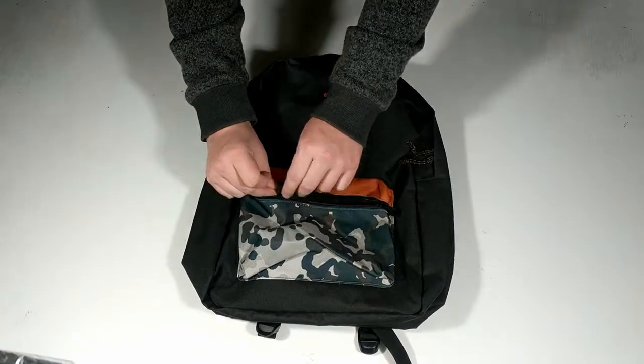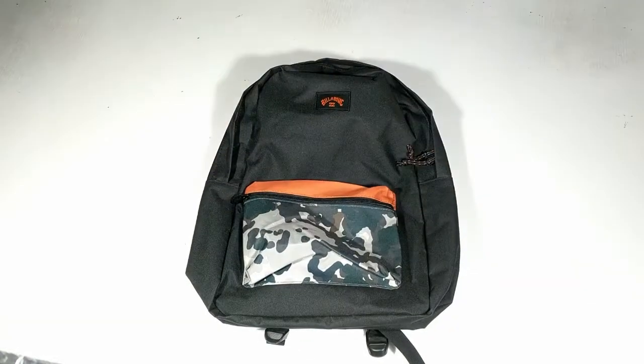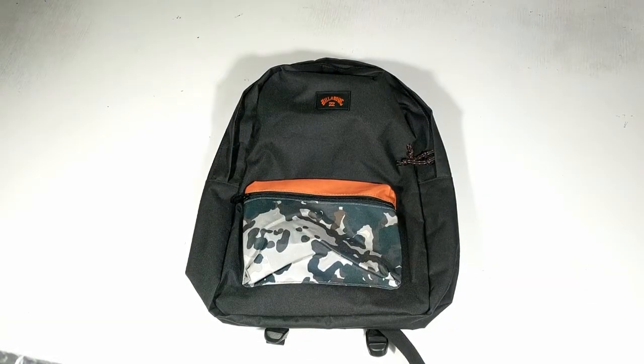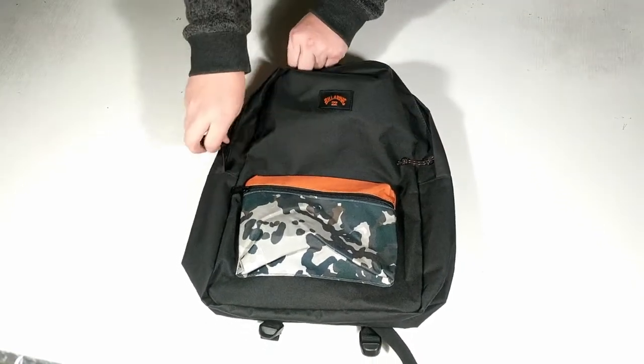The All Day by Billabong focuses on a simple minimalist design. It is a 22 liter bag measuring 17 and a half inches high, 10 and a half inches wide, and 5 inches deep.